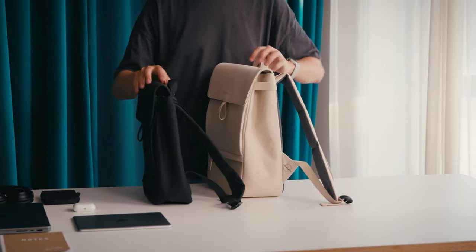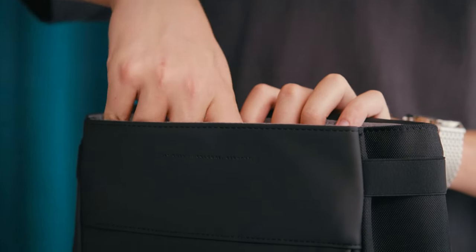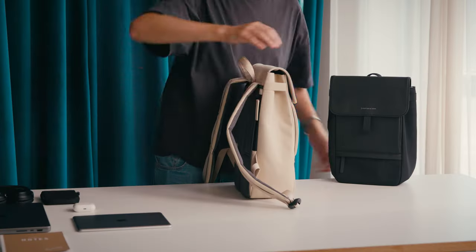The smaller version contains a storage space of up to 8 litres, fitting an iPad into its 13-inch compartment, and even comes with one more zipper than the regular Finn. And that's it with their differences.